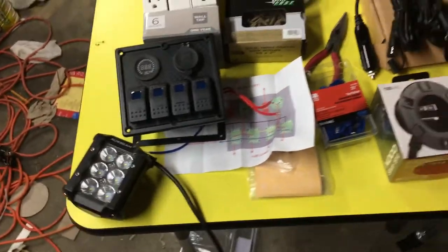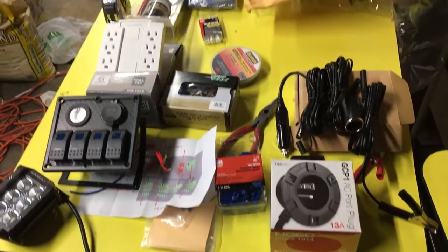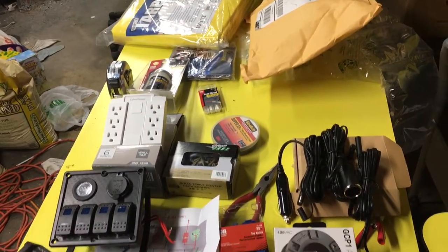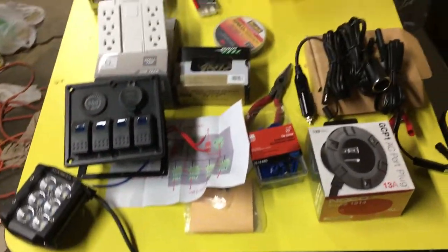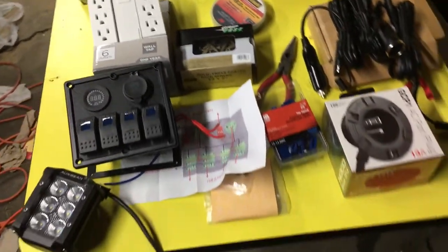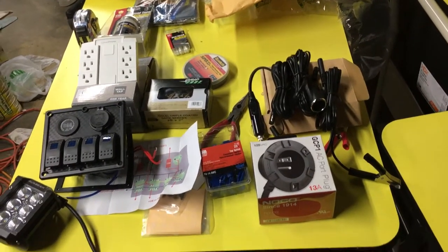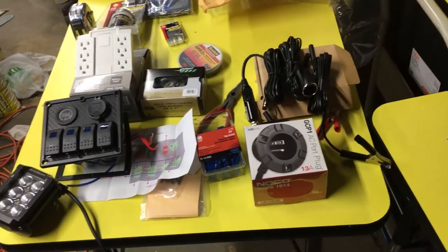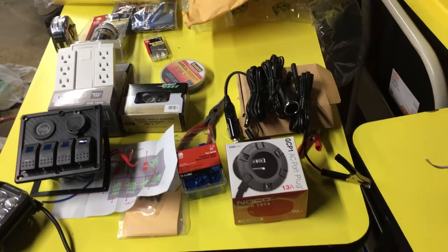Hey guys, it's Dan here with Izzy's Lemonade, and you're looking at my table of stuff right now. I just got all this in today and yesterday. This is going to be the next project on our trailer — the 6x12 enclosed Izzy's Lemonade trailer. I'm going to cram all of this into the trailer.